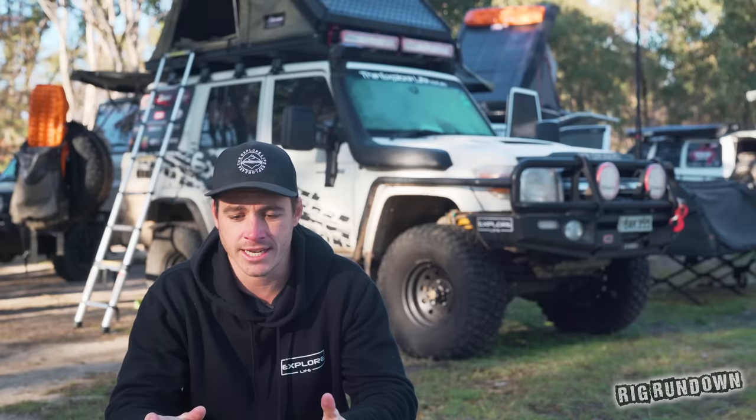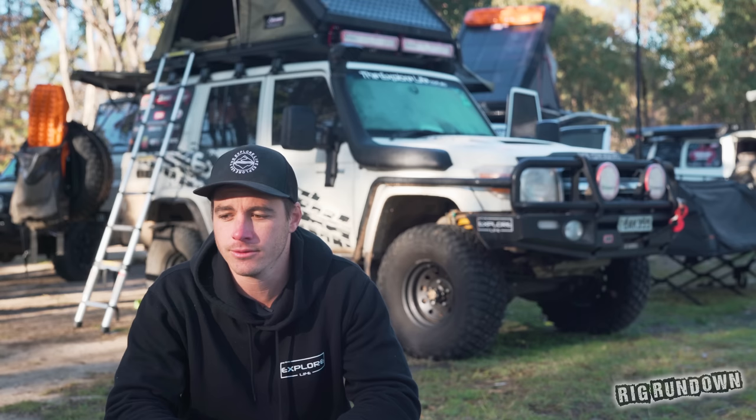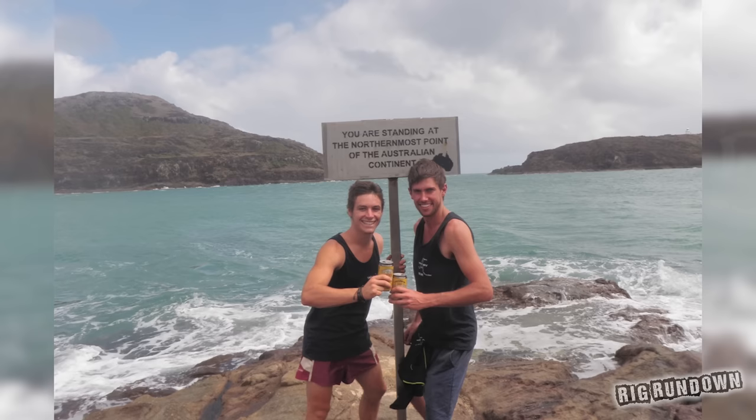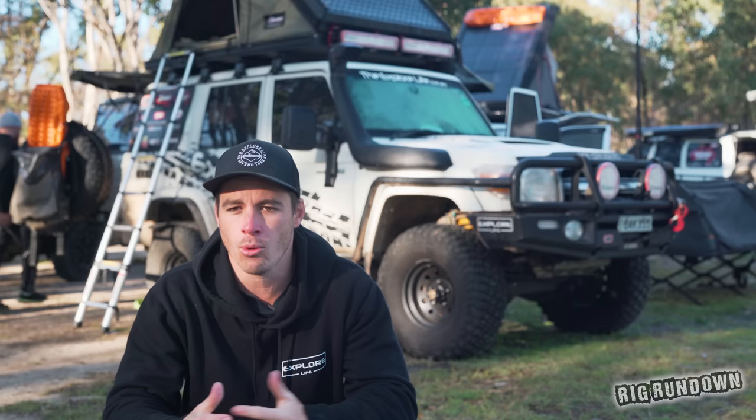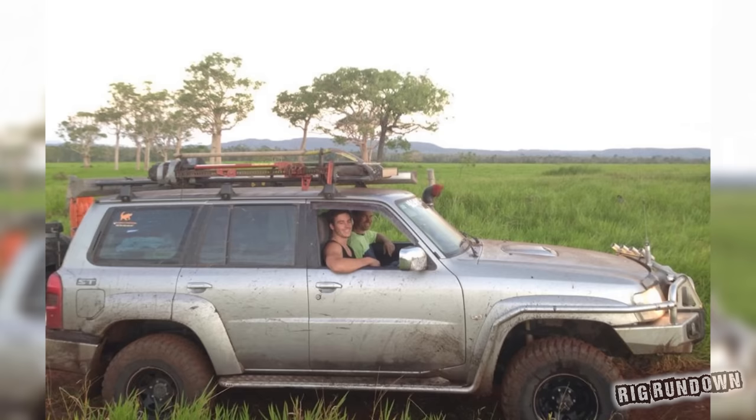I kept breaking the D22 — I needed solid axles. GU Patrols were just cruising past me while I was snapping CVs like they were going out of fashion. The D22 did me for a good three years though, all the way to Cape York and back. It had the full canopy setup, drawers in the back — a fully kitted-out tourer. But as we got more and more into the heart of four-wheel driving, the GU Patrol became my next purchase.